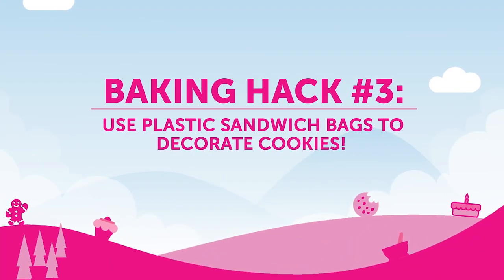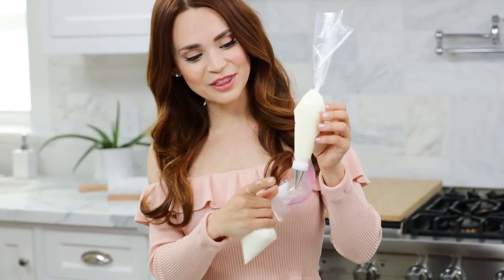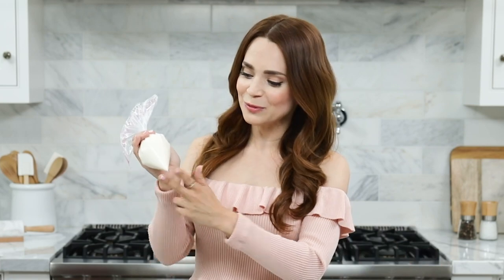Baking hack number 3: you can use plastic sandwich bags to decorate cookies. Often times, bakers or pastry chefs will use decorating bags or piping bags. They're fitted with a little coupler and metal tip at the end, ranging in different sizes, to decorate cakes, cookies, cupcakes — you name it! If you don't have any of these at home and you want to decorate some cookies, just scoop your icing into a little sandwich bag and cut off the tip. You can cut a small hole at the tip to make smaller details, and if you'd like to fill the whole cookie, you can cut a larger hole.